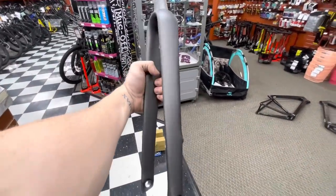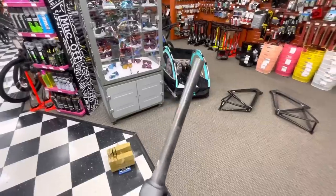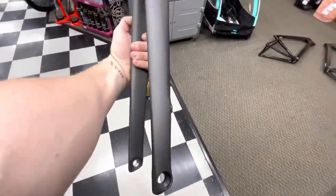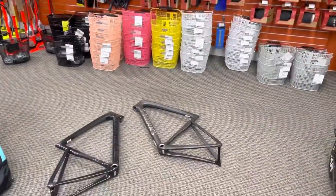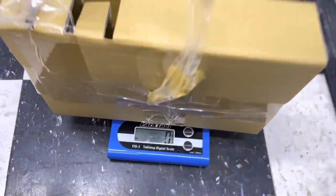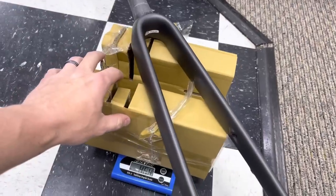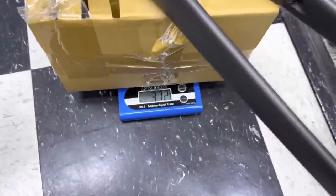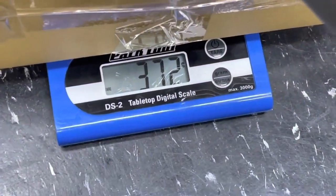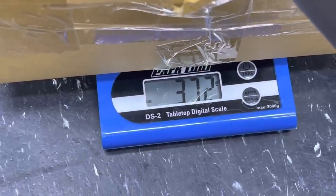In my hand right now is the stock S-Works SL7 fork in a size 54 with an uncut steer. This is for the S-Works bike. The scale is at zero grams — let's put it on top of the box. And this fork weighs 372 grams. Again, it's uncut. We'll add that up afterwards.